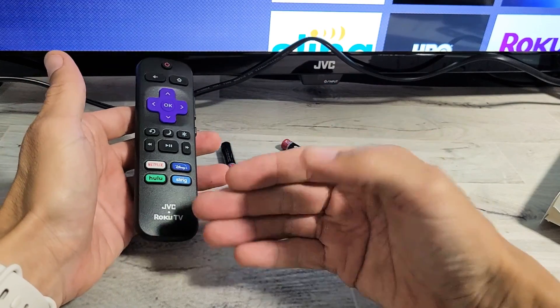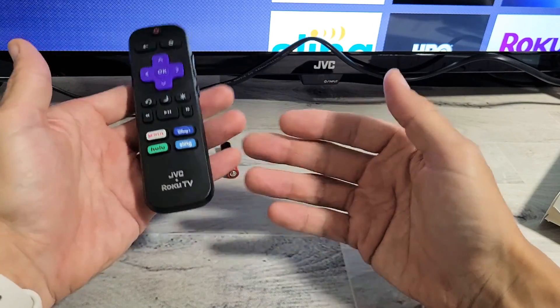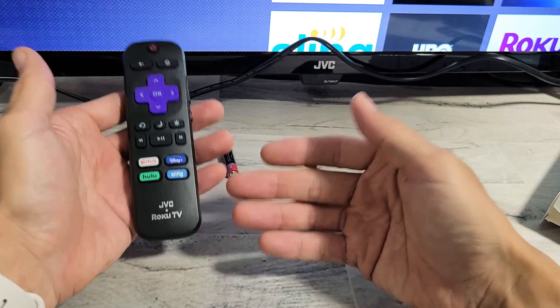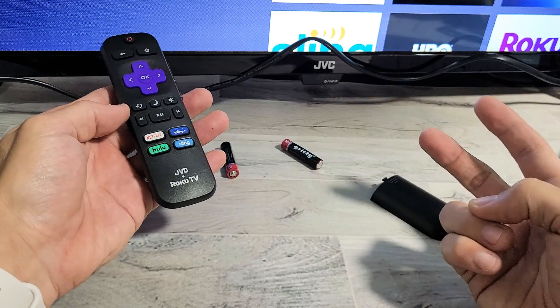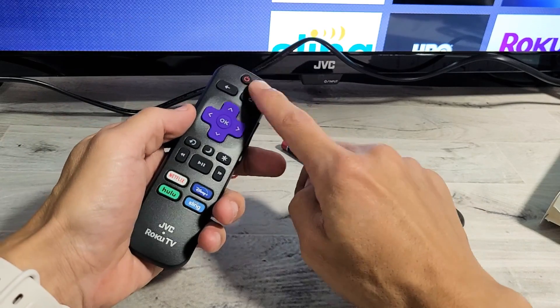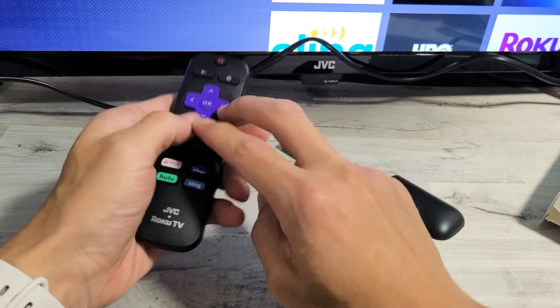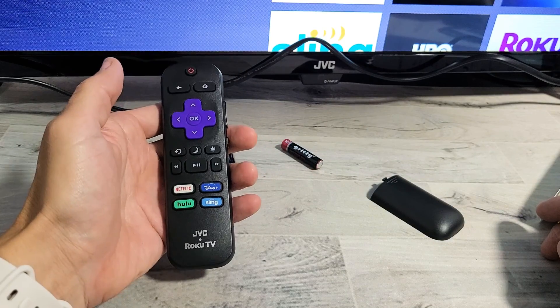If it's still not working, repeat this process — take the batteries out and do it 6, 7, 8, 9, 10 times. If you've done this 10 times and it's still not working, then go ahead and pull the batteries out and get yourself a different pair of batteries. With the new batteries out, do the same thing with the power button and all the button spamming, then put the new batteries in and see if it works.